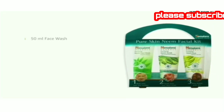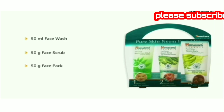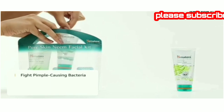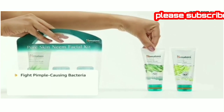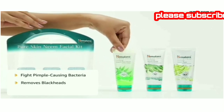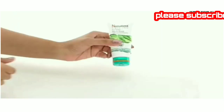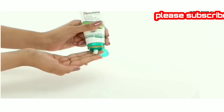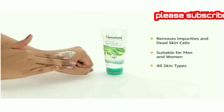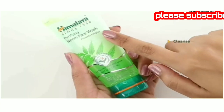It comes in the size of 50ml face wash, 50g face scrub and 50g face pack. The Himalaya Purifying Neem Facial Kit fights pimple-causing bacteria with the purifying neem face wash, removes blackheads gently with the purifying neem face scrub, and eliminates skin imperfections with the purifying neem face pack. The Himalaya Purifying Neem Scrub removes impurities and dead skin cells. It is suitable for men and women of all skin types.